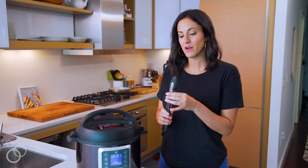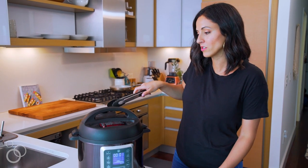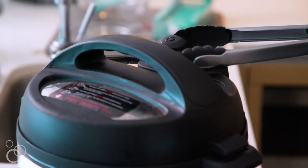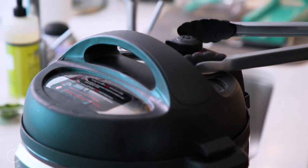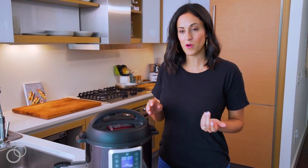The timer went off — our chicken is done. What I like to do is grab a pair of pasta tongs to be extra safe with the steam release. I'm going to grab it right here and switch it to venting. Now that our steam is all released, it is safe to open our pressure cooker.